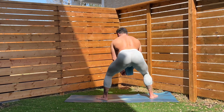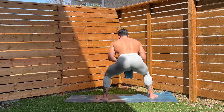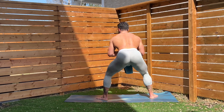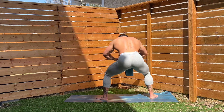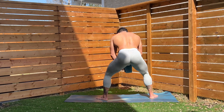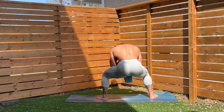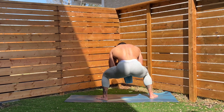One, two, three, four, five, six, seven, eight, nine, ten, eleven, twelve, thirteen, fourteen. Let's go, guys. Fifteen. Stick with me here. Seventeen, eighteen, nineteen, twenty.